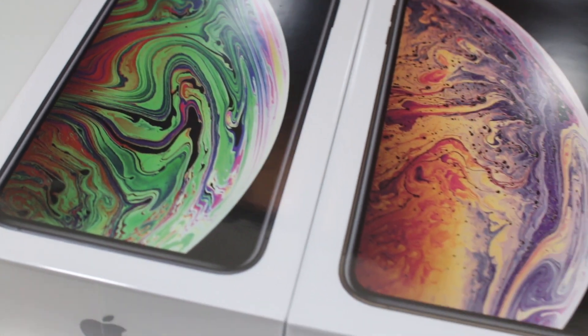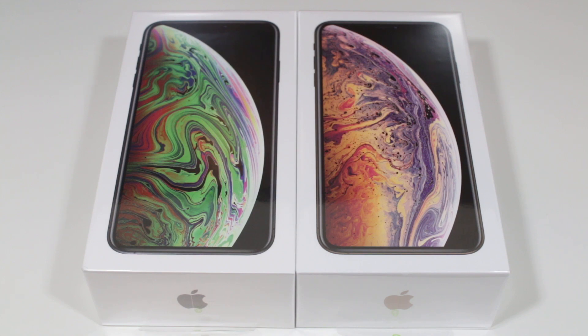Hey everyone, my name is Liz and welcome to my channel. Today I will be unboxing a brand new iPhone XX Max.